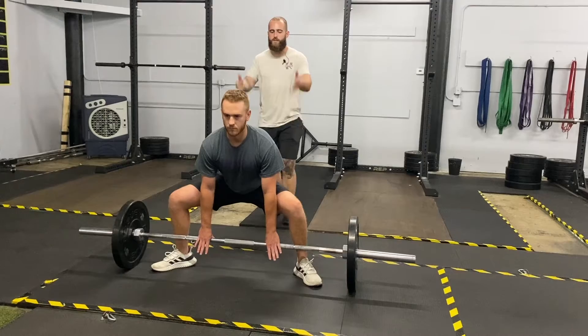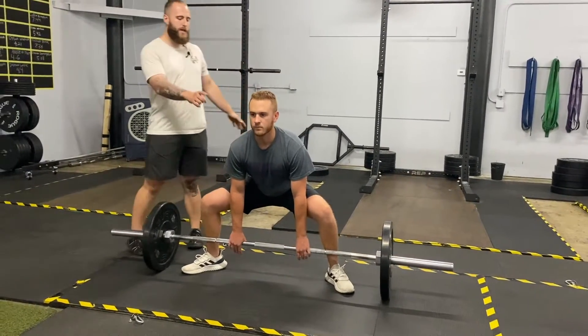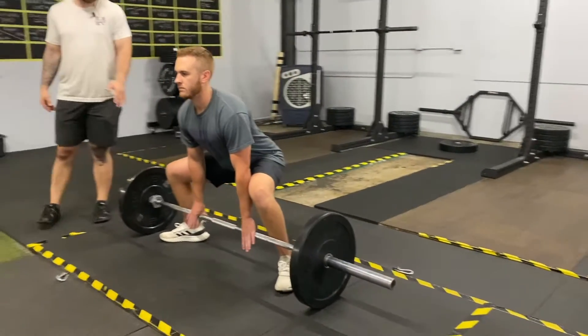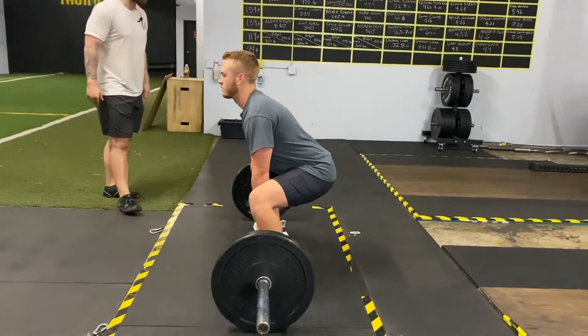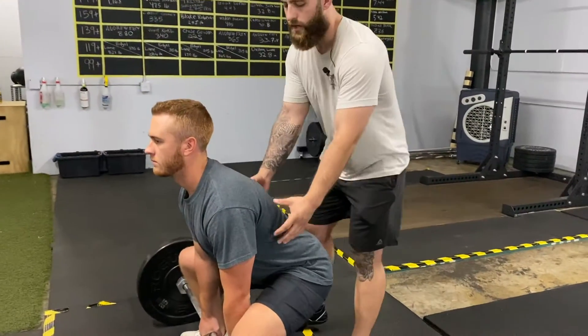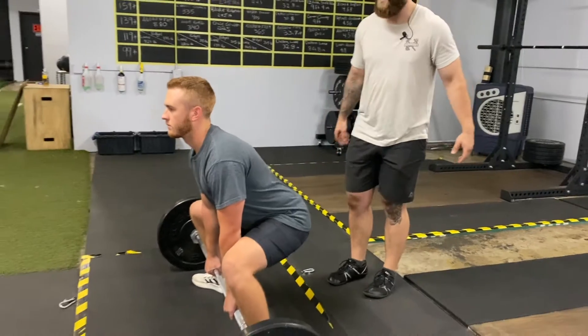The shin angle should be either straight to the ground or slightly in. This helps create a power wedge in the hips. Notice how his shoulders are staying over the heels, over the bar, and his arms are going straight down to the bar. He's going to squeeze his armpits and try to bend that bar back towards him so he can engage his trunk, keep everything tight and locked in, and just let his hips and lower body do the work.